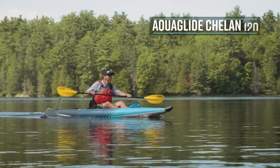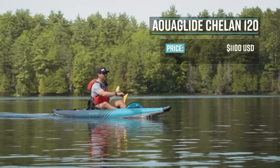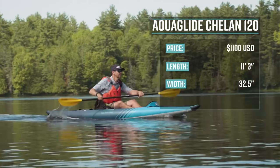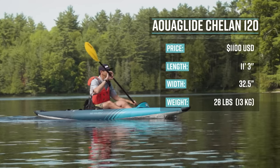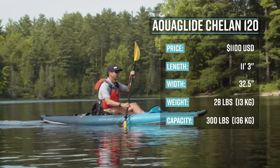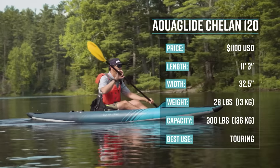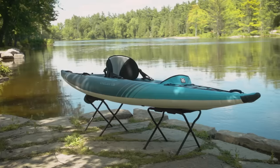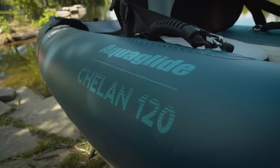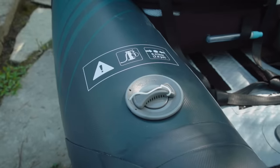The Aquaglide Chelan 120 has a retail price of $1,100. It's 11 feet 3 inches long, 32 and a half inches wide, weighs 28 pounds or 13 kilograms, and has a capacity of 300 pounds or 136 kilograms. Its primary use is flat water touring. It has three air compartments — two side compartments and a floor.